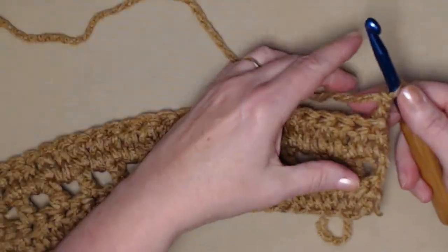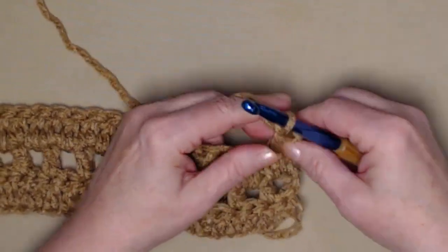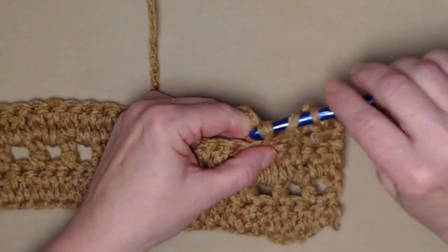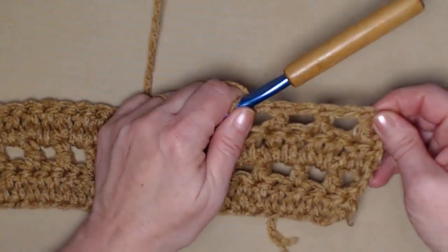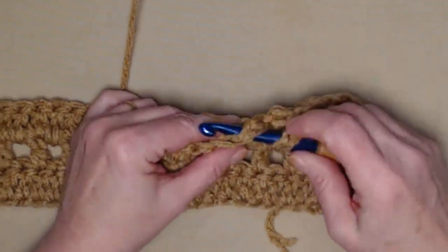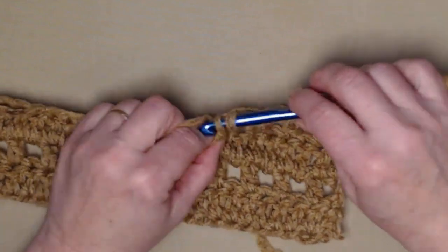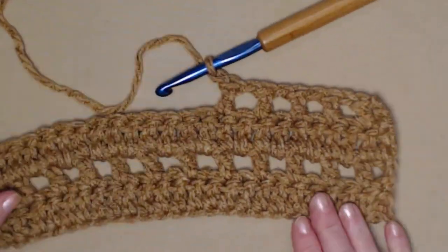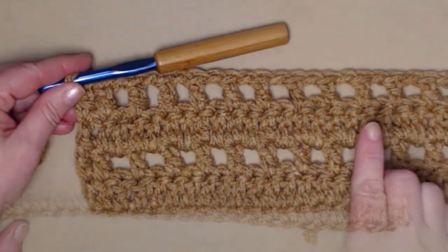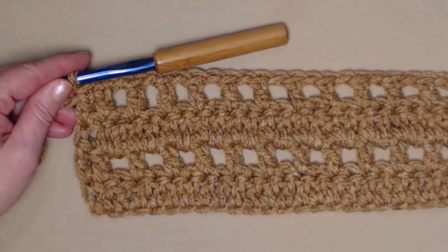Chain three and turn — again your stitch count will not change for the entire blanket. Our chain three counts as our first double crochet. Double crochet in the next stitch, then chain one, skip one, and double crochet in the next. We're repeating row two all the way across: double crochet, chain one, skip one, double crochet in the next, chain one, skip one. You can already see how quickly this blanket stitches up. At the end, chain one skip one all the way across, then two double crochets in the last stitch.